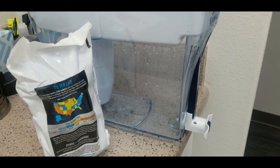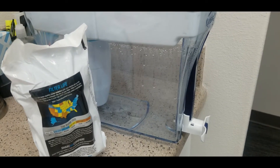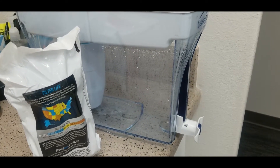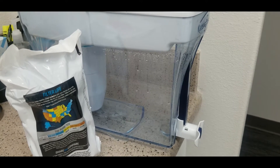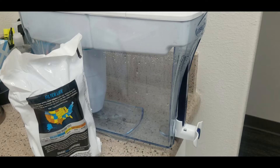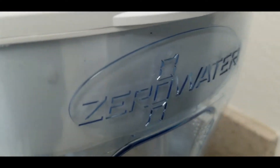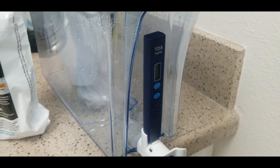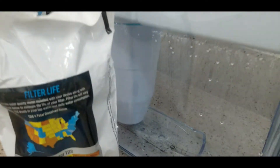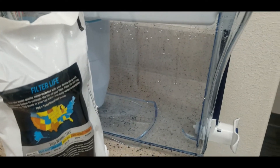The reason I went ahead and got this is because in our city we had a shortage of distilled water — you couldn't find it anywhere. The entire region was having a shortage, so we bought this zero water filter as a backup so we could make water equivalent to distilled water for use in the equipment.